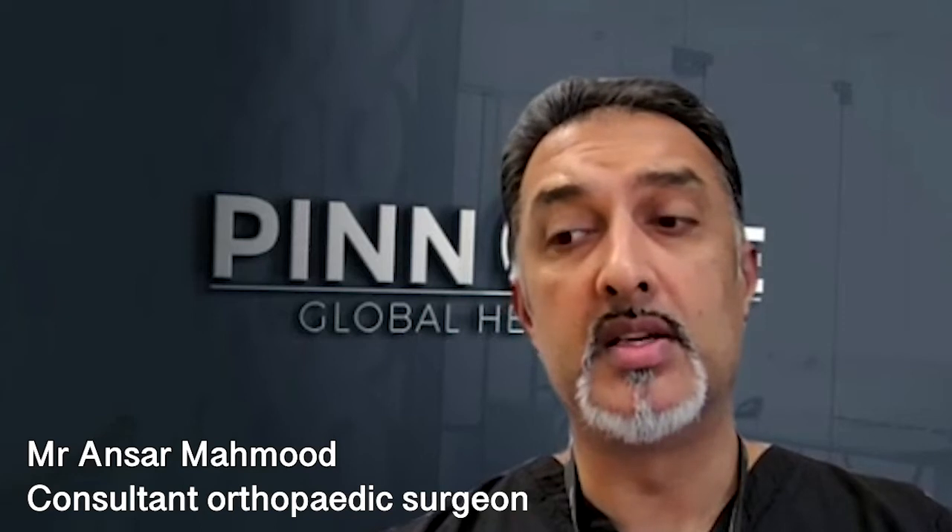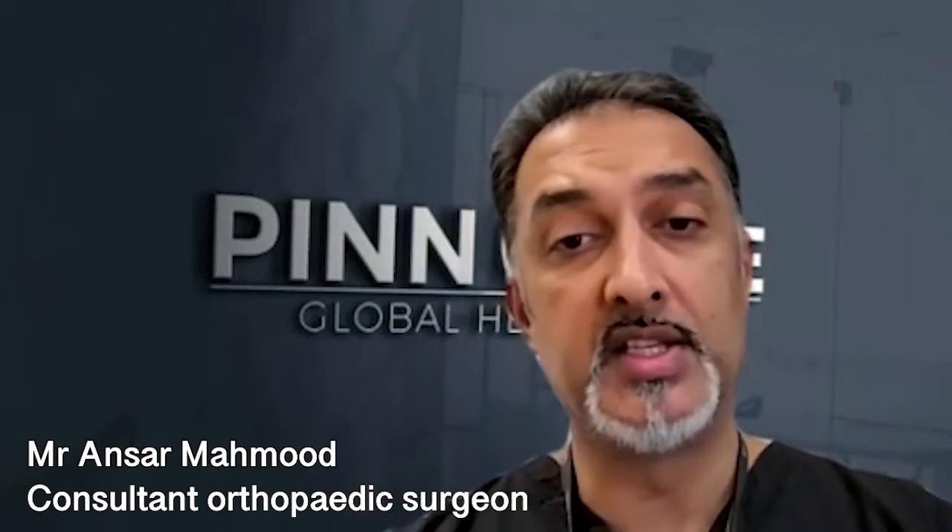Stem cell therapy is quite a loaded word — stem cells evoke lots of different pictures in different people's heads. When I see patients in clinic, one of the first things I do is usually debunk all the myths or what they've read on Google.